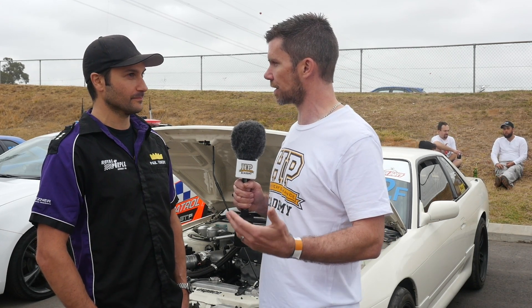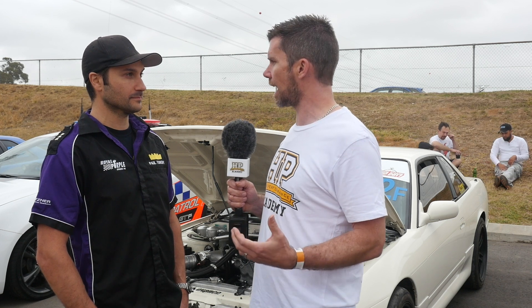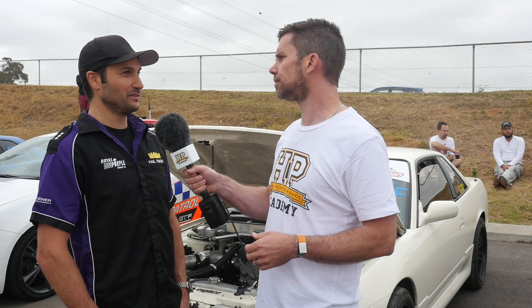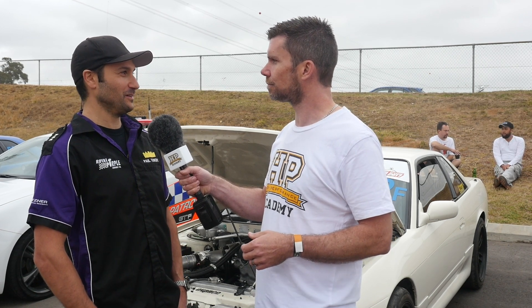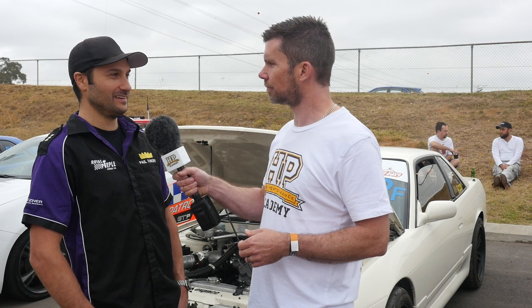How has that changed the car's power delivery capability compared to when you were running — I believe you ran that 854 that we mentioned earlier — when it was rear wheel drive with an H-pattern gearbox? It feels similar to being at the drag strip, but on a street surface now you can really lay down the power, just feed it in, and it just hooks.